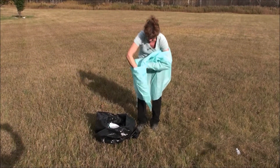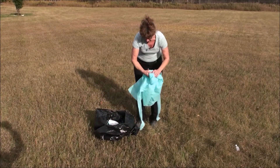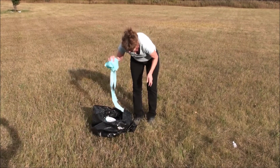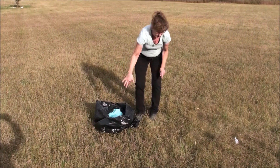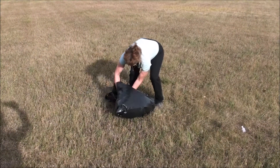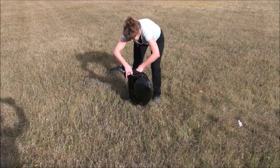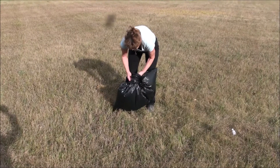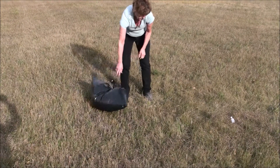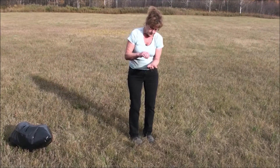Place the used gear in a plastic bag and tie it shut. Place the bag in the landfill or the trash. Do not reuse it. Use a loonie-sized amount of hand sanitizer to clean your hands thoroughly.